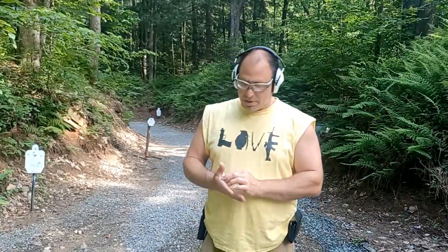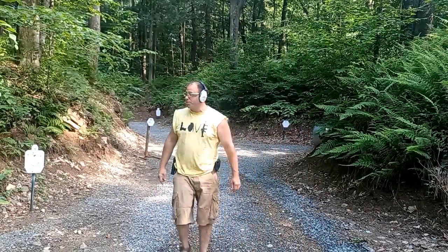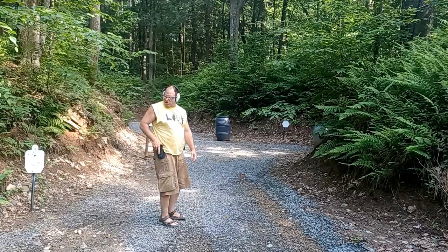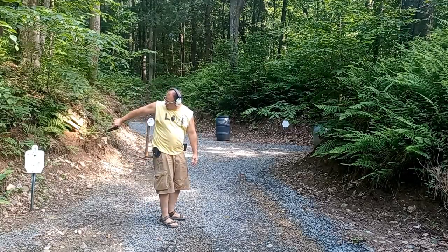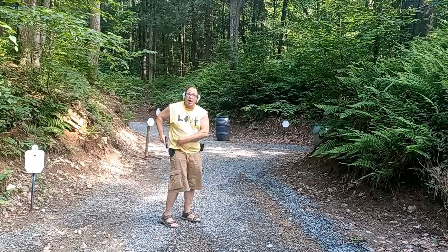Hello everyone, welcome back. Today I'm working on shooting multi-directional threats, starting with that one over there which is behind me. What I'm practicing is coming out, shooting the gun that way, that way, and then dealing with the threats that way.